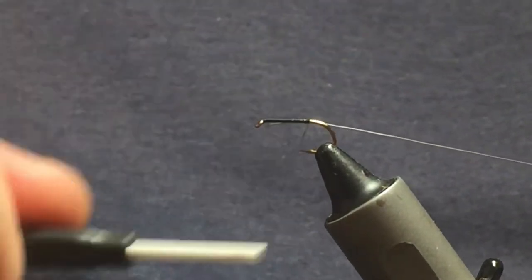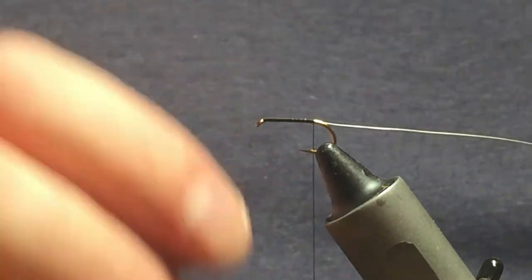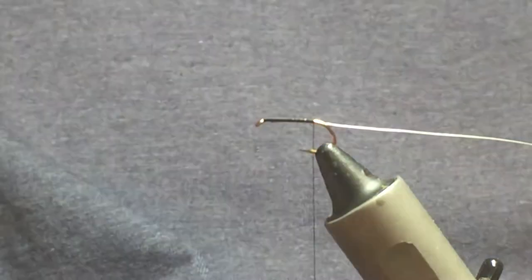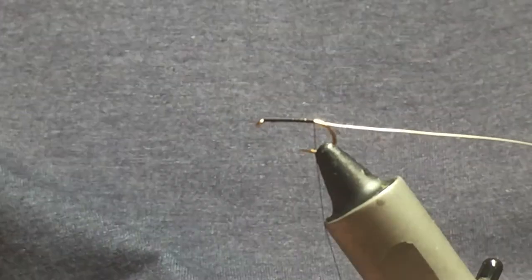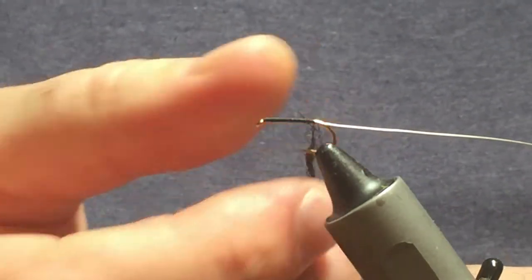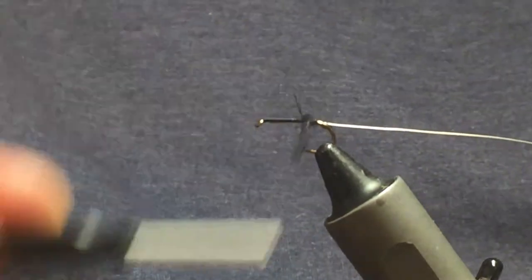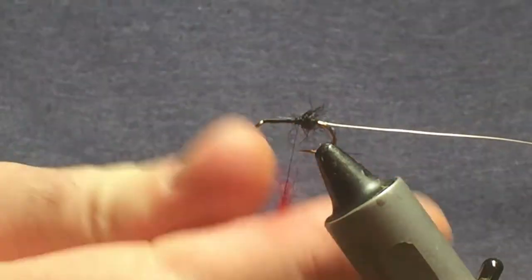Bring your thread down until you're in line with the barb of the hook. The bibio body is in three parts: black, red, black. The material I'm going to use to create the body is seals fur. I'll come in with a pinch of black seals fur first, dub that onto the thread, and just work this up the body to there. Then I'll come in with a pinch of red seals fur.